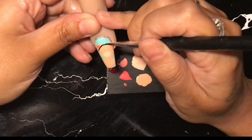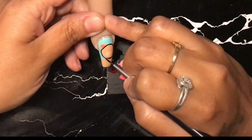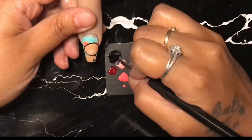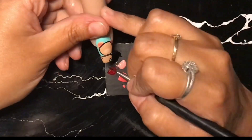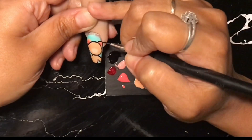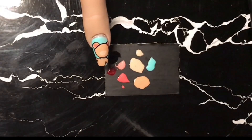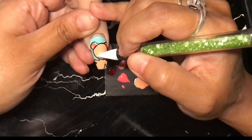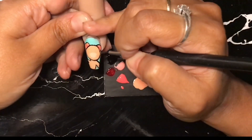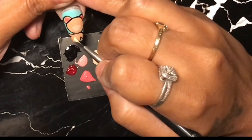Especially the black — I finally got my hands on the black from Madame Glam. The black brings out the whole image. It is a very, very strong black and I love that. But if you do mess up, you could always clean it up before you cure it. I usually take my silicone little tool and remove what I did. So you can always take your time and fix your mistakes.